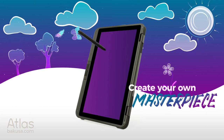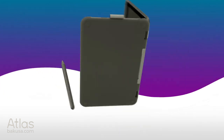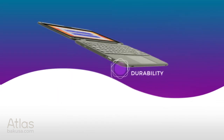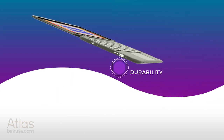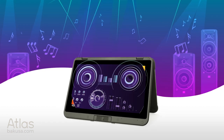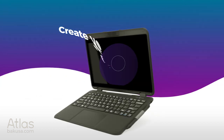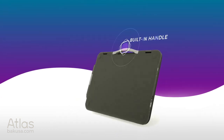Stay strong with the laptop that's built for any classroom and all schools of life.